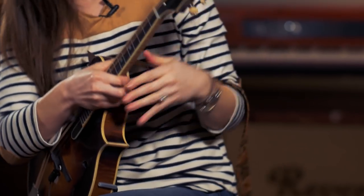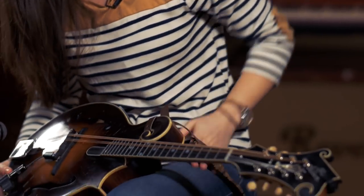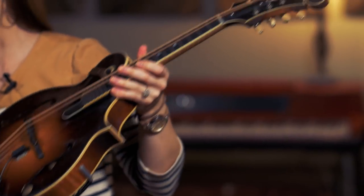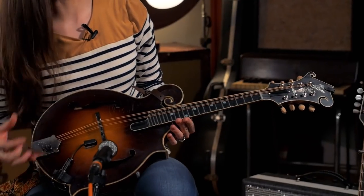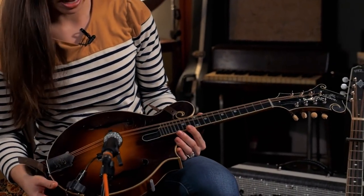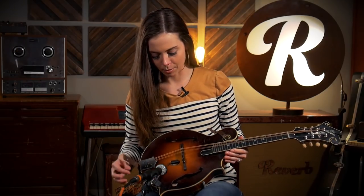This mandolin is a pretty standard blueprint for Gibson mandolins — it's called the Master Model. This Master Model is basically trying to be a replica of those Lloyd Lohr mandolins, and a guy named Dave Harvey who works for Gibson in Nashville is just a phenomenal builder.